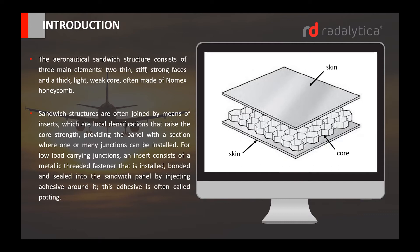The aeronautical sandwich structure consists of three main elements: two thin, stiff, strong faces and a thick, light, weak core, often made of Nomex honeycomb.